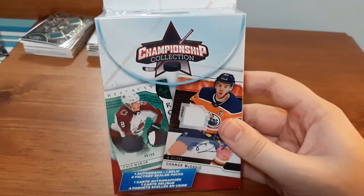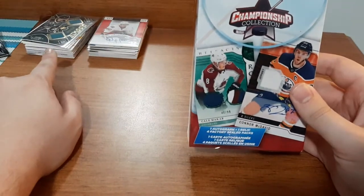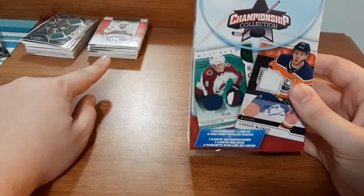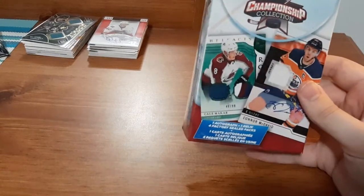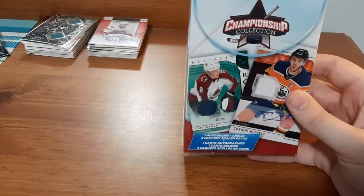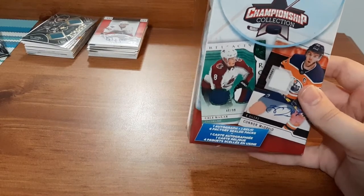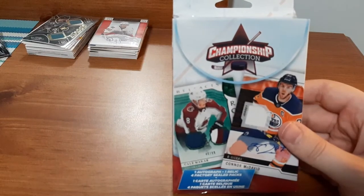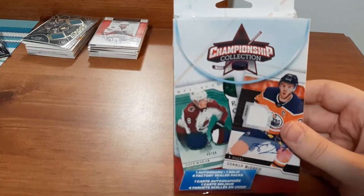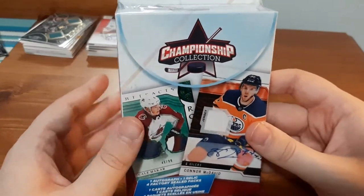Now the first box of these that I opened, I didn't get too much as you can see — one of the cards is at the top left corner. But the last box I opened, I got amazing results. I got a dual jersey with P.K. Subban and I also got an Alex Tangay autographed card. So that box was definitely well worth it. I've yet to look up the prices and value of the cards but I'm going to be doing that very soon. So let's open this up and hopefully we have the same luck as the last box.